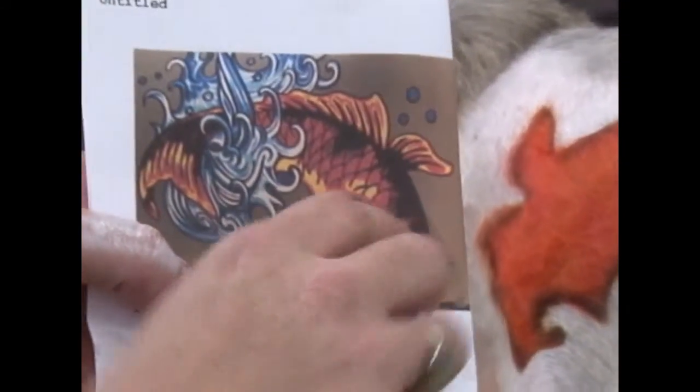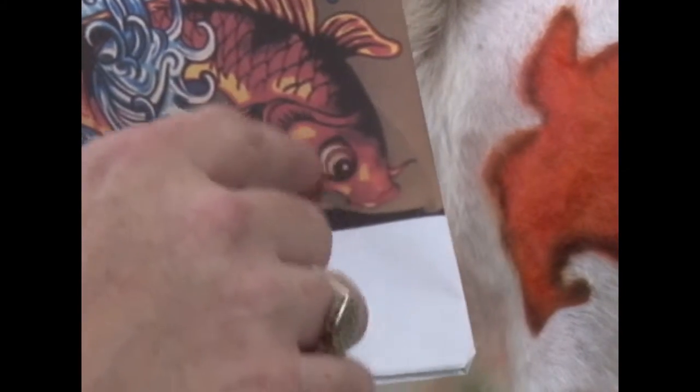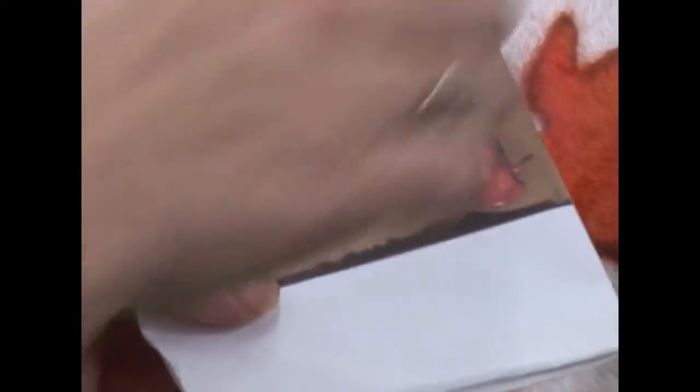We've got all this detail in here in the gills. We've got the little scales — if you'll sit still enough, I'm going to do all these scales. Some lines in the fins, outline the eye, I'm going to do all that. And then where all this really detailed water is, we're going to do a few bigger waves.